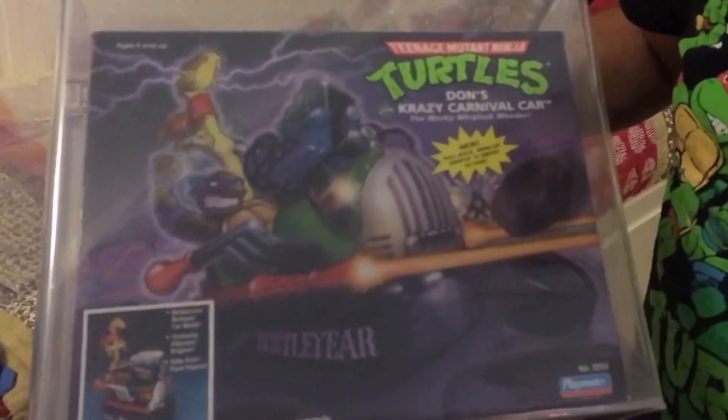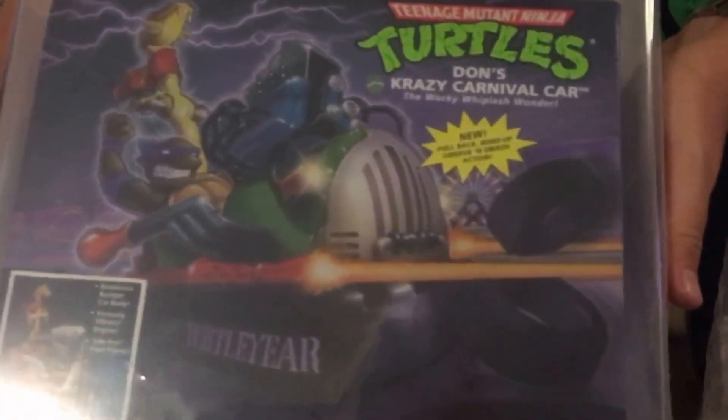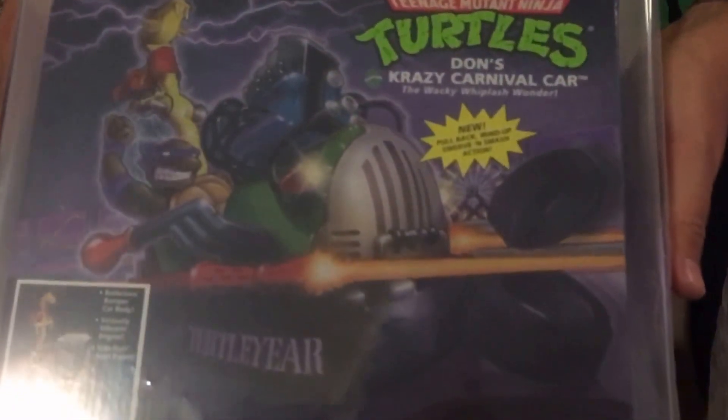And a few more down the bottom. Don's Crazy Carnival Car - from, I think it's from 1991. I just love that one because it's a Dodge Ram car, or bumper car, which I used to love as a kid going and riding on. Anyway, they got an 80 as well.